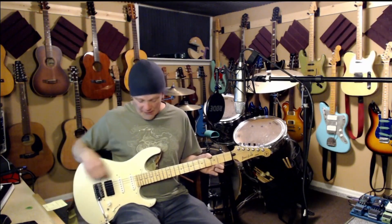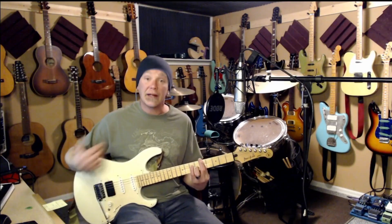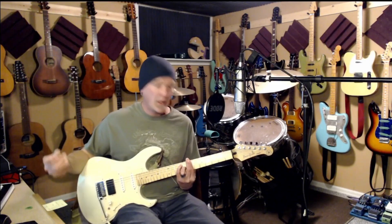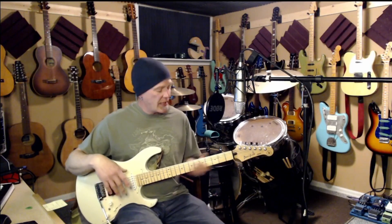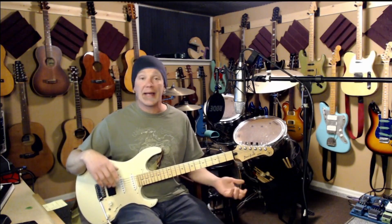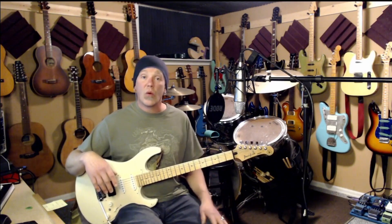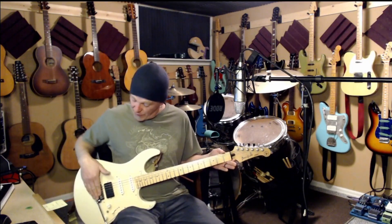So once you have it intonated and reasonably well set, what I do is try to get the string as low as possible before buzzing starts, so that I can play an electric guitar acoustically without a bunch of rattling and buzzing. I try to have all my electrics set up so that I can pick them up off the wall without plugging in and play anything I want all the way up and down the neck — without buzzing, fretting out, or inordinate noise — but with as buttery and low an action as I can get.